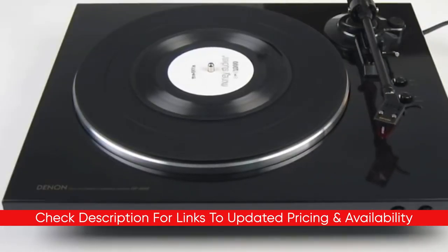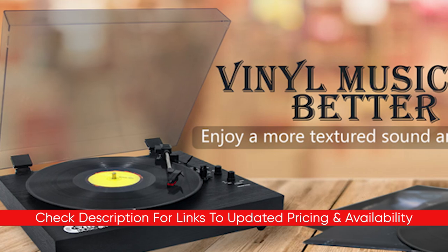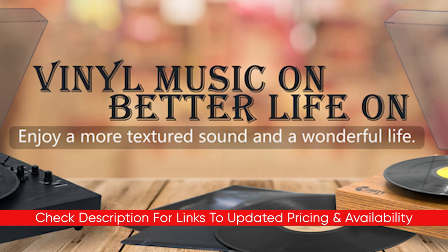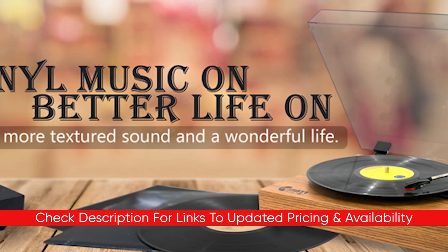I will include links to each of these down below so you can check out any updated pricing or availability for any you might be interested in. Also, if there are any special deals or discounts on any of these, I'll include those down in the description as well.